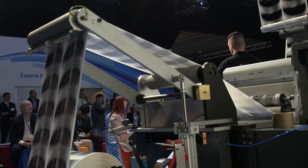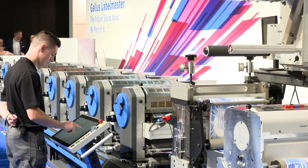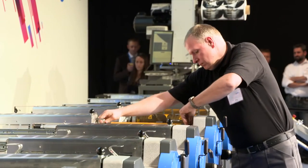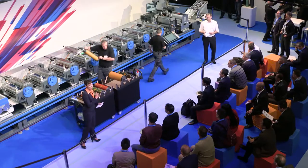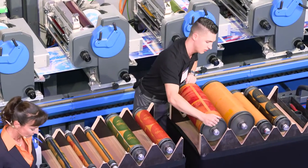With the Galus Labelmaster, Galus is launching a new machine with a width of 440 mm on the market. It is the fastest label press Galus has ever built. Fast setup, printing, and process changes are only some of the benefits of the Galus Labelmaster.